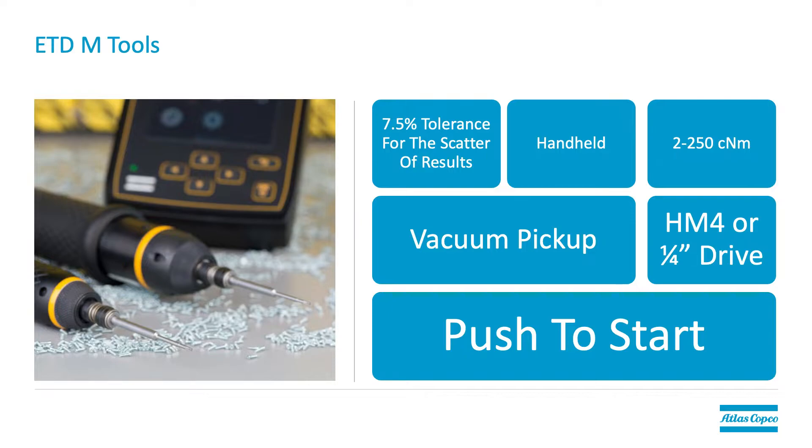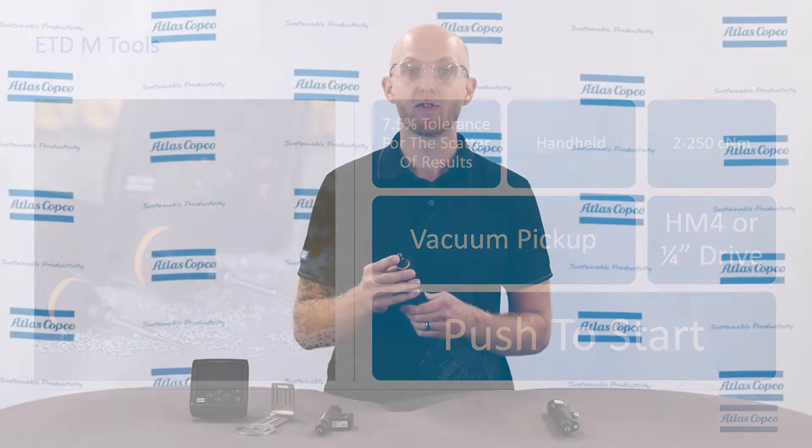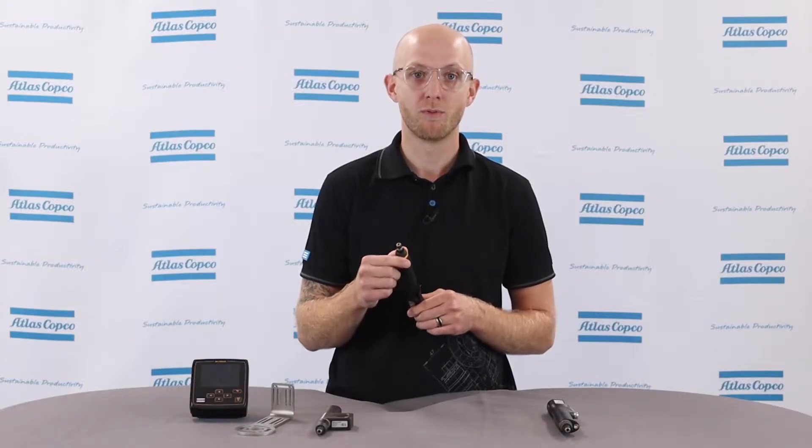Within this model there are two different types of bit drives: a half moon and a quarter inch hex drive. The half moon is available in the 2 to 80 cent newton meter range of the tools, and the quarter inch hex drive is available in the 30 to 250 cent newton meter range of tools. Push to start is also available on 5 out of 8 of these tool models, specifically for the larger tools ranging from 15 to 250 cent newton meters.